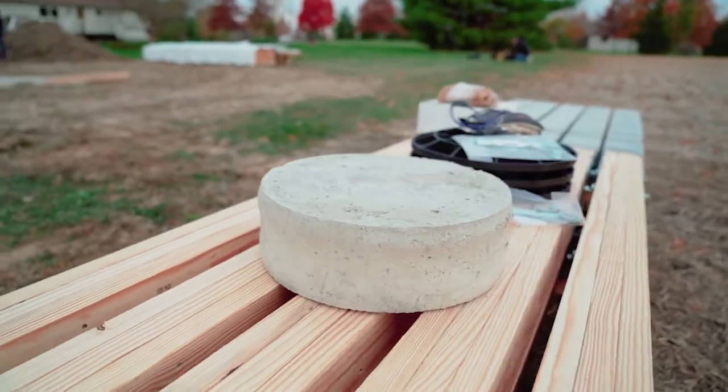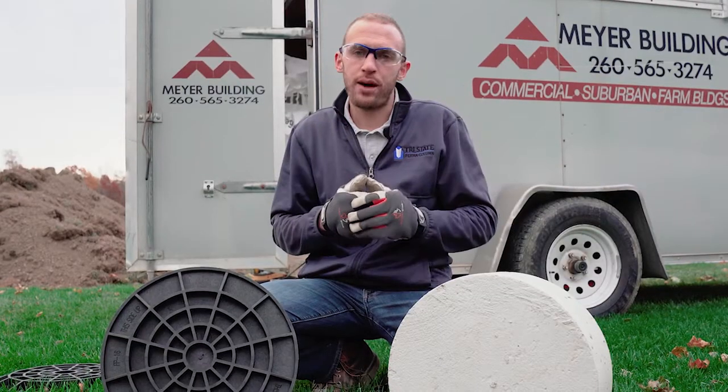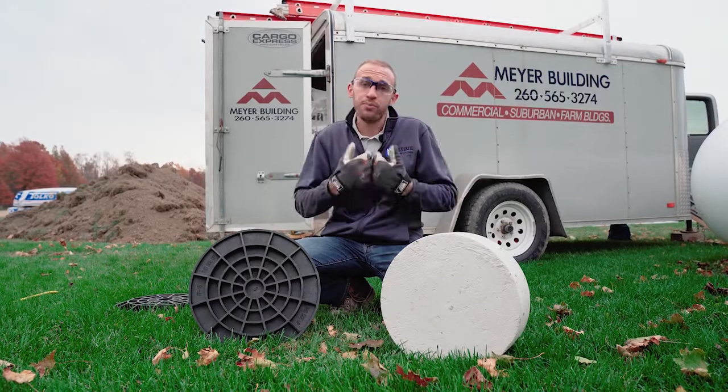Another acceptable method is to use a precast concrete cookie. That cookie is poured somewhere else and delivered directly to your job site. The installer then puts it into the hole directly.